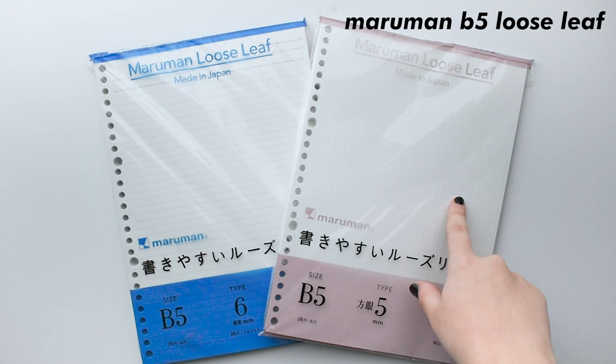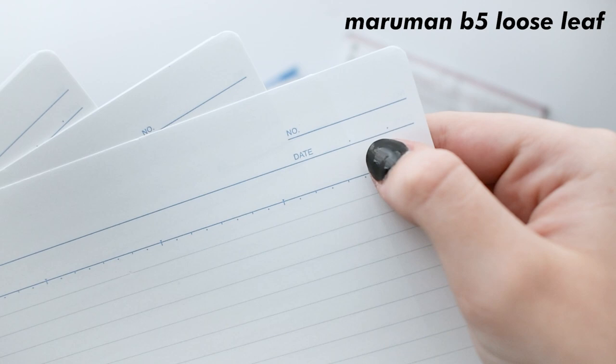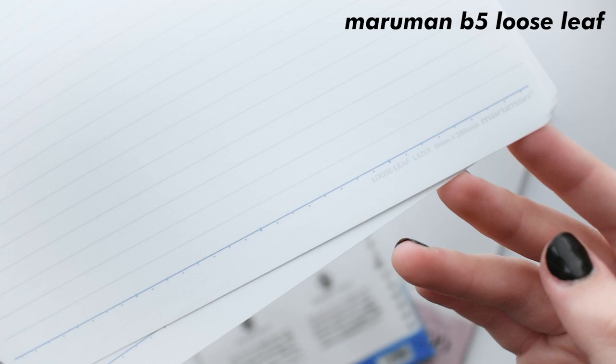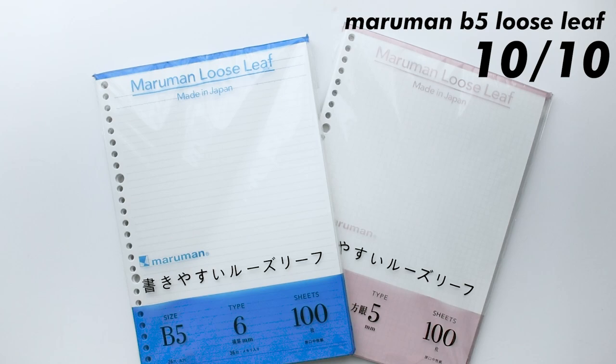Now for my favorite paper, which is Maruman Loose Leaf. They actually make a bunch of different sizes and colors, but I just stick with these two, which are the ruled and gridded papers. This paper is so luxurious — the paper is actually soft, that's how nice it is. They really thought the small things through, and I like that. This paper has a little spot for the date and class. It also has little lines on the paper, so if you want to make a straight line, these help you with that. Overall, this gets a 10 out of 10 — it's such a nice paper, and the quality is just so good.